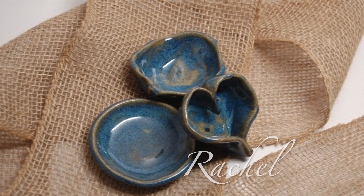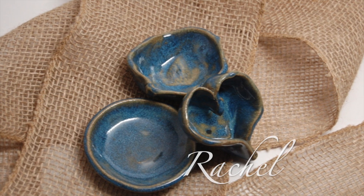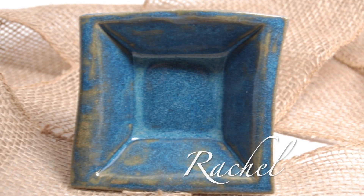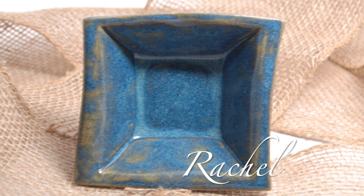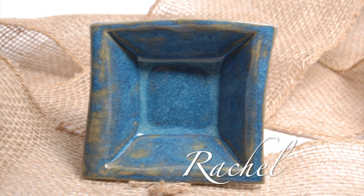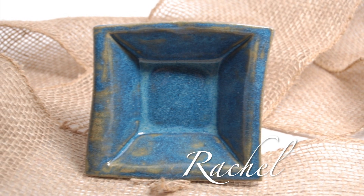Rachel is 29 years old. She is in the CEC program at Madonna Learning Center. She started attending MLC when she was 13 years old. Rachel made a plate, elbow bowl, and heart bowl — this girl is the queen of elbow bowl! The clay is rolled out on the slab roller, then draped over the wooden slump mold. The goal was to show them different techniques to use with clay.